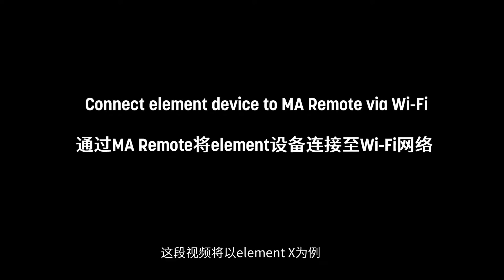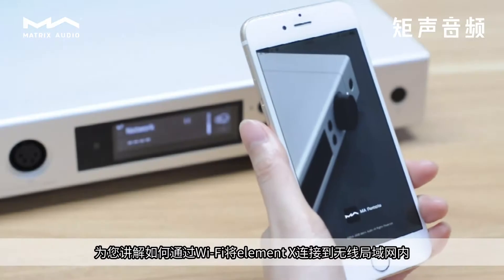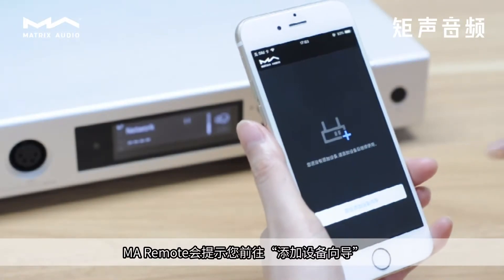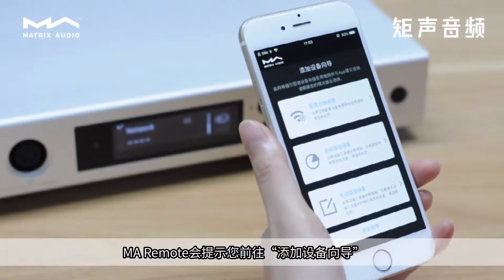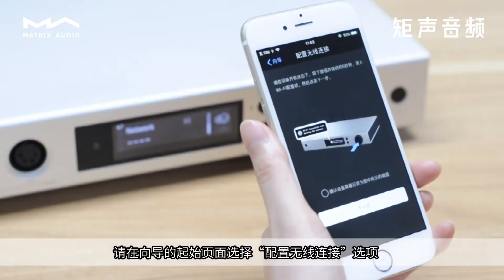In this video, we will use the Element X as an example to show you how to connect the Element series of devices to Wi-Fi. When you first run the MA Remote app, it prompts you to go to the Add Device Wizard. Select the Wireless Network option on the Start page of the wizard.